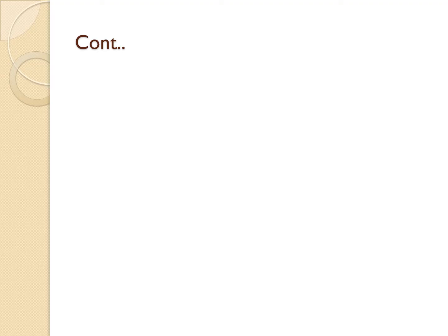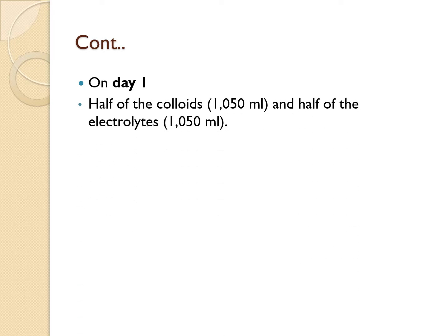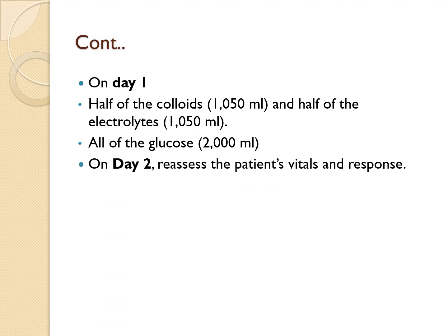On the first day post-burns, you give half of the colloids (1,050 mLs) and half of the electrolytes (1,050 mLs) — since the total for each was 2,100 mLs, half is 1,050 mLs. You also give all of the glucose: 2,000 mLs for insensible loss. On day two, reassess the patient's vitals and response, then adjust fluid administration as needed based on their overall condition.